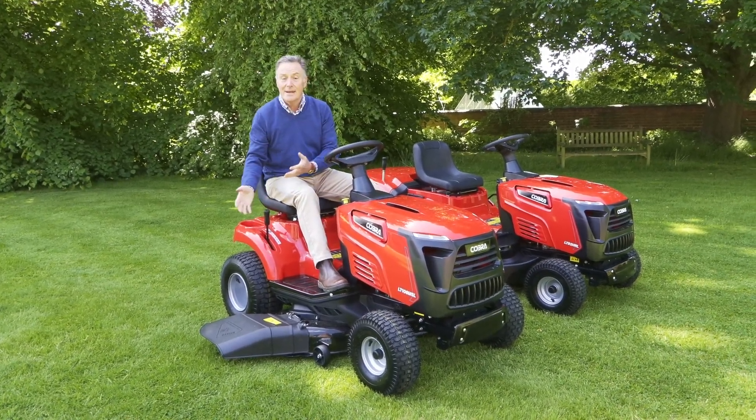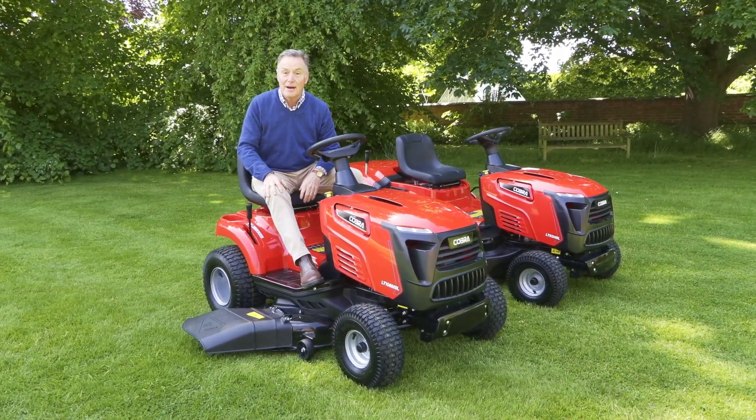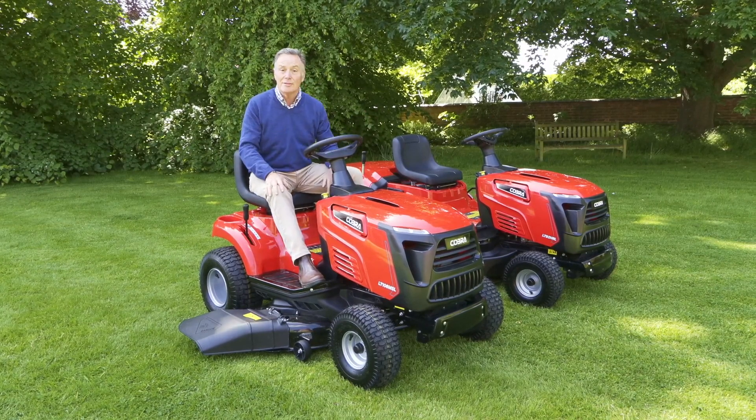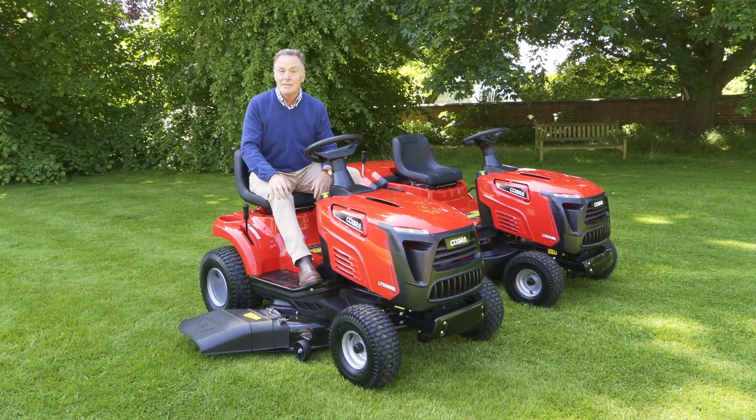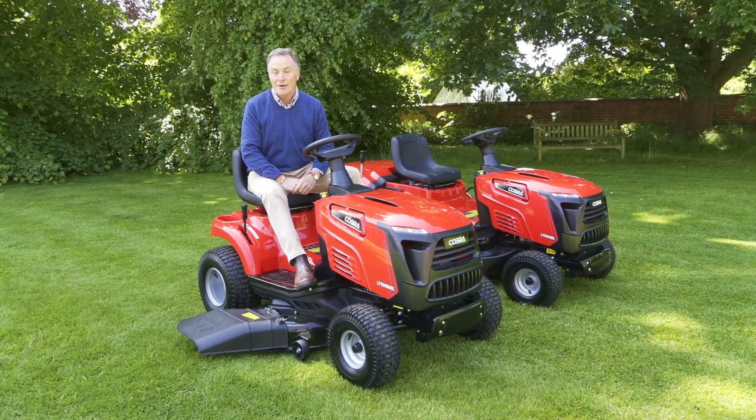There you can see the side discharge makes an amazing job of cutting the grass, and you can cut grass of all different heights with it. So that's a quick look at two of the new ride-on mowers in the Cobra range. For more details, go to the website cobragarden.co.uk.